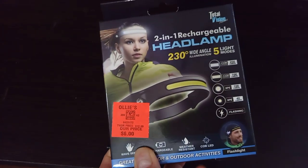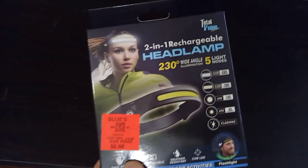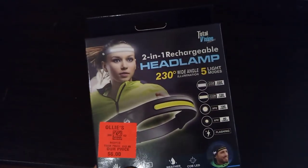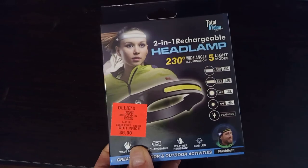For example, I might be using this to go into my crawl space instead of holding a flashlight or my cell phone for extra lighting. I might wear this on my forehead so I could see where I'm going.